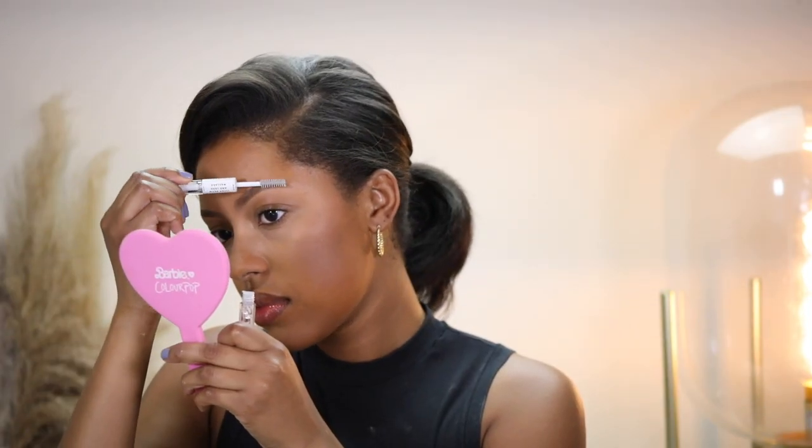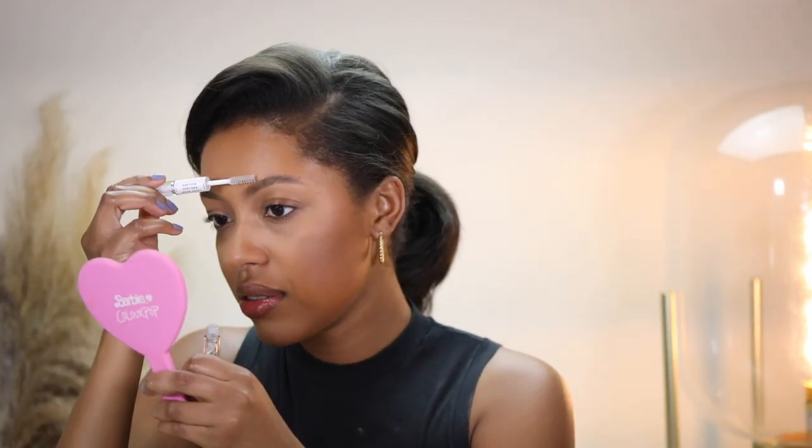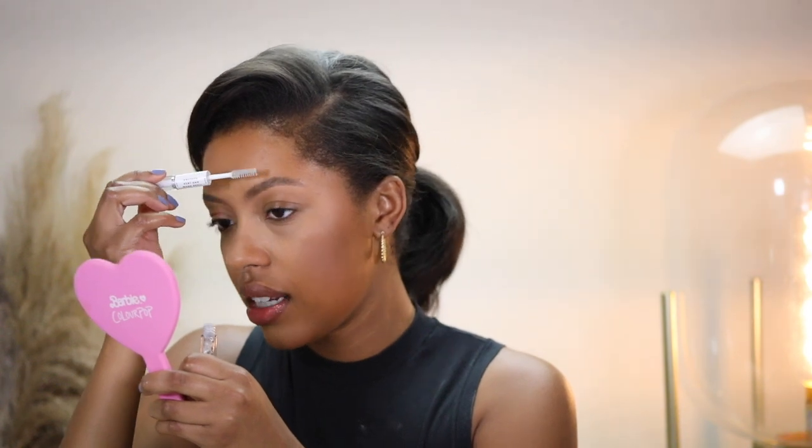For brow gel I actually picked up the e.l.f. clear brow and lash mascara. I was just reading the back of it like why would you want a clear mascara. It says it enhances the look of lashes by keeping them nourished and shiny - that's interesting. Let me know down below if you like clear mascara. The brush is very big. Normally brow gel brushes are pretty small but this one is big, which I think is kind of cool - a nice little switch up.